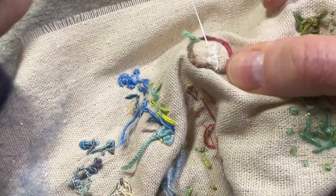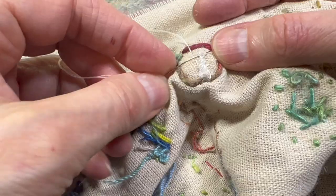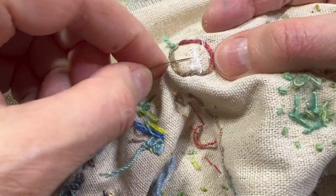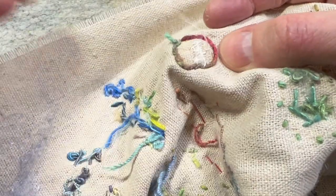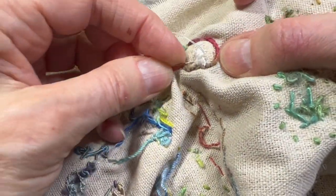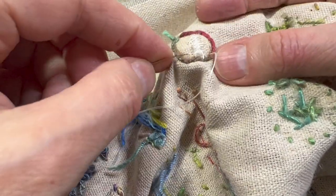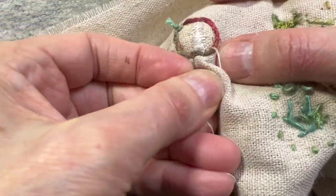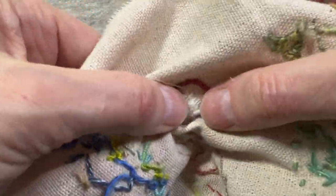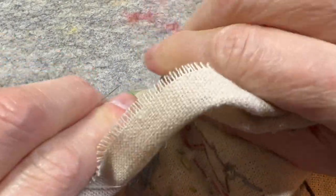As long as it's adhered enough that the stuffing can't come out, I'm good. It doesn't have to be pretty — it just needs to do the job. I'm just making extra sure. And there — see how it's puffed out? Isn't that cute?